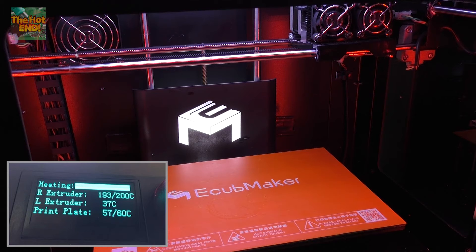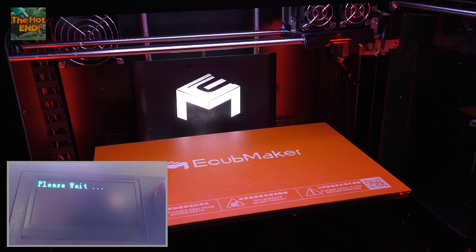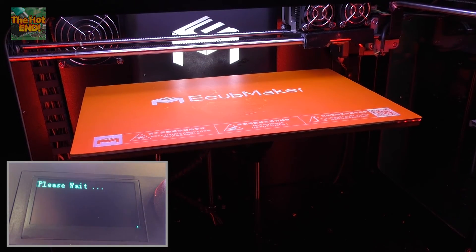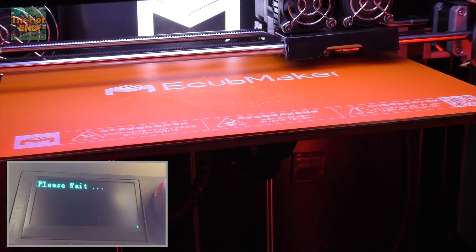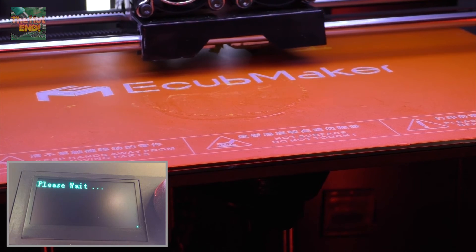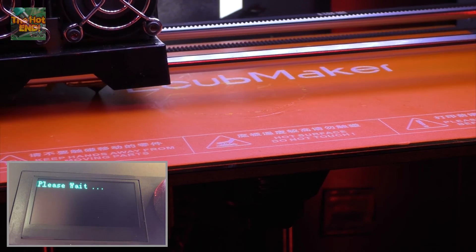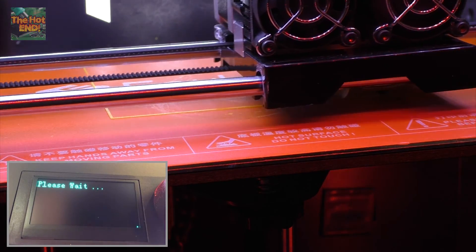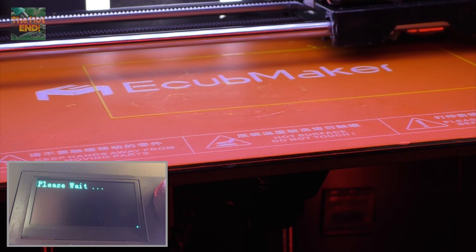Alrighty, so we're nearly at temperature now. What it's going to do is draw a rectangle on the heated bed so we can get a gauge to see if we're level. Hopefully you can see that on camera, but it's laying down a perfect bead of a rectangle, which is going to take into account all of the points that we've just levelled. From that, you'll be able to tell if one side needs to come up or down. But looking at that, it looks perfect.